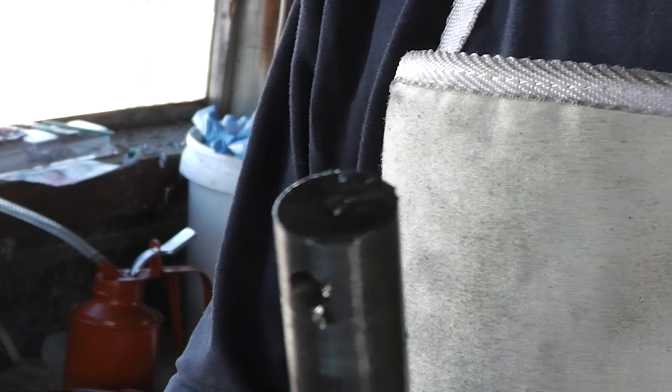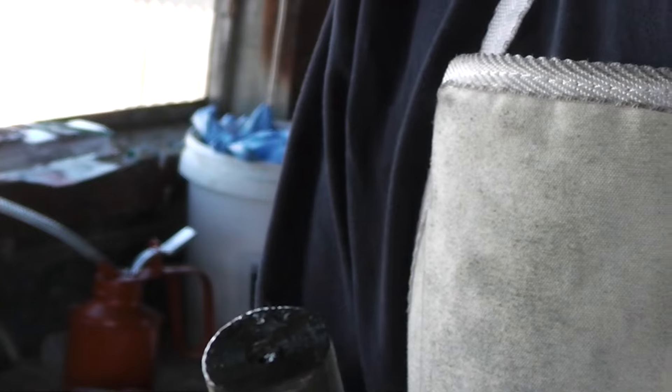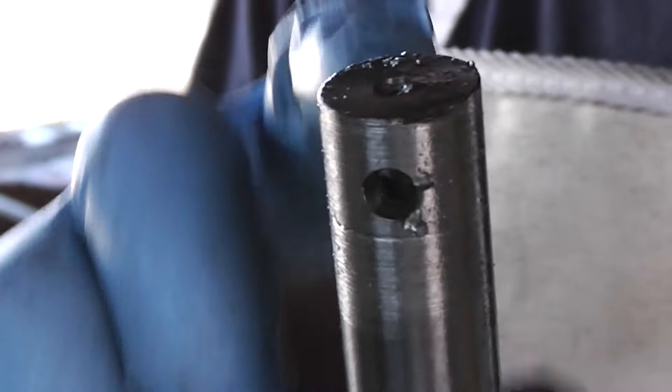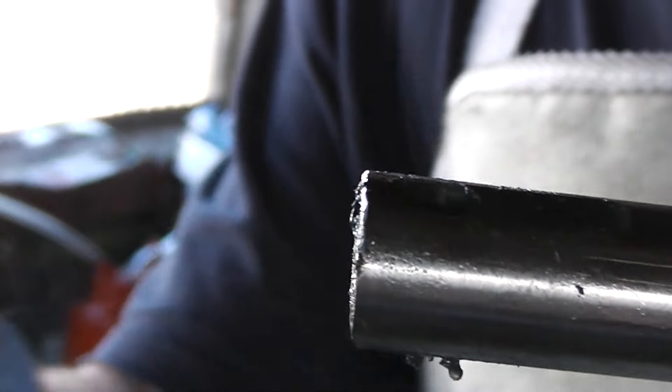As I was putting cutting oil in, I noticed it just kept running out somewhere I couldn't figure out where. That hole goes right to the bigger one, so the cutting oil was going in and then going out the side.